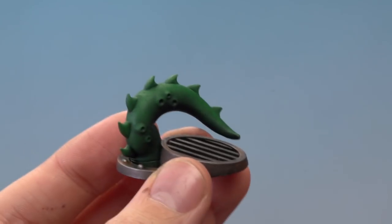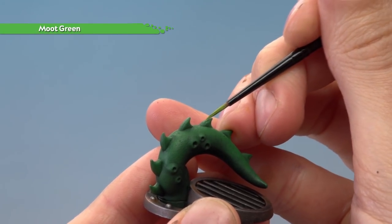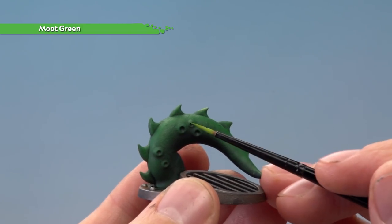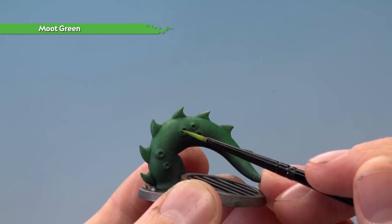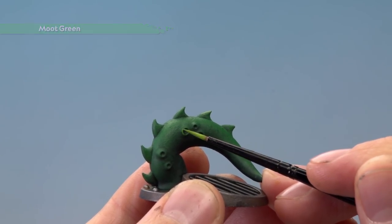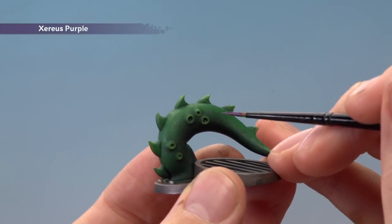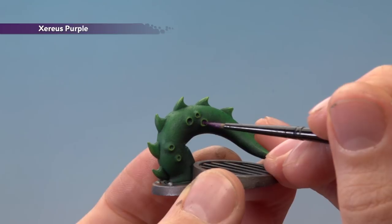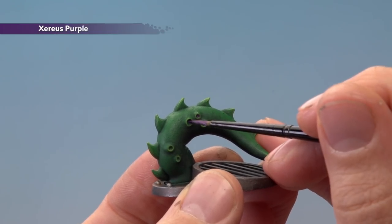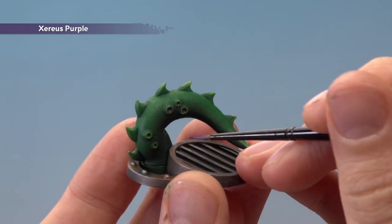With that done, we're ready to highlight the green parts of the tentacle with Moot Green. For the spines, just paint a line across the top of each one for the sharpest detail, and also highlight the little pitted parts along the side by going all the way around them. Finally, paint some Xereus Purple into the recessed craters on the side of the tentacle. If you want, you can then apply a coat of 'Ardcoat gloss varnish over it to give it a slimy shine — just be careful not to get any onto the metal.